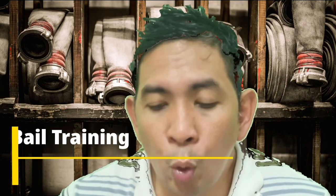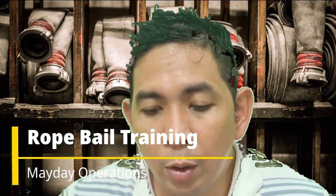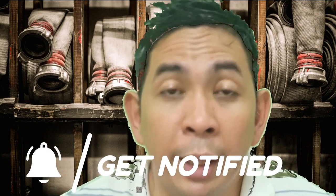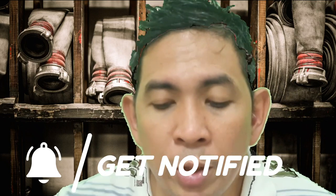This vlog is about the rope bail training that I have posted before. Initially this was titled Rope Bail Instructor Version and Student Version. The first video shows Instructor Nina Meyers doing the rope bail.